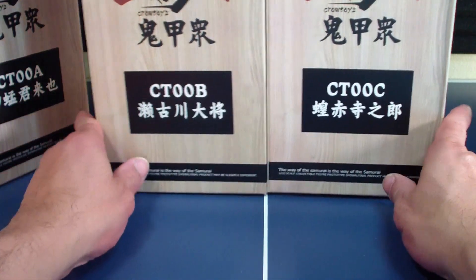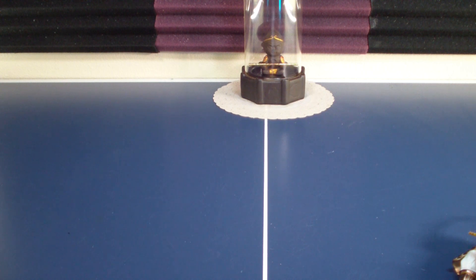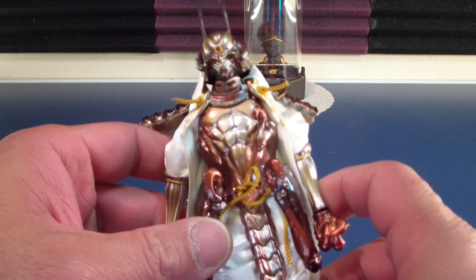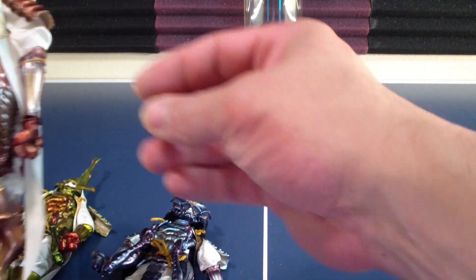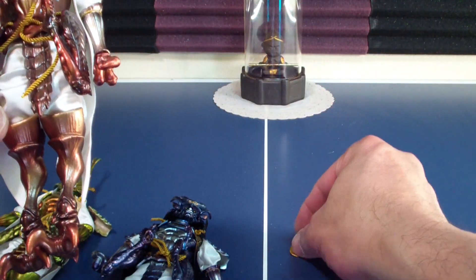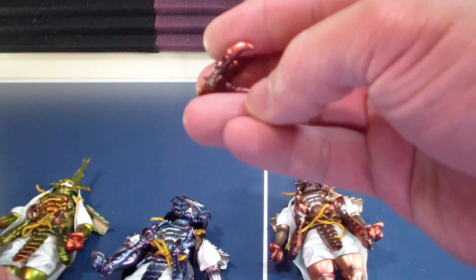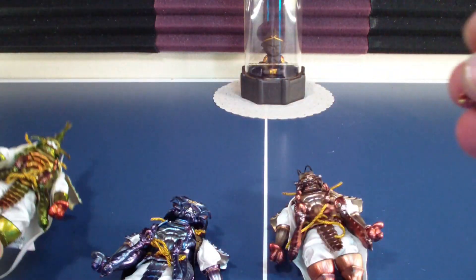Let's get these out of the box — there's tape on these so I haven't cracked these open. This should be a fairly short review because these are not transforming figures. Each figure gets a pair of open hands, wings, short swords. Each one again has matching open hands and open claws.